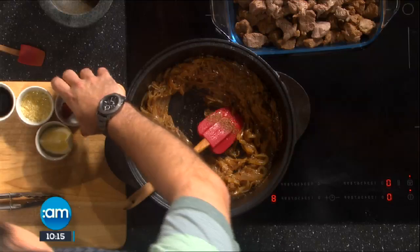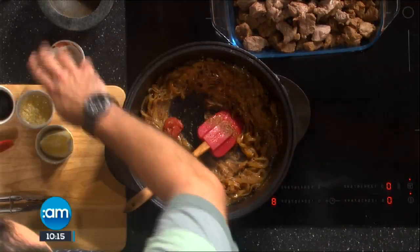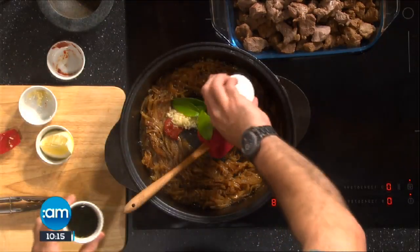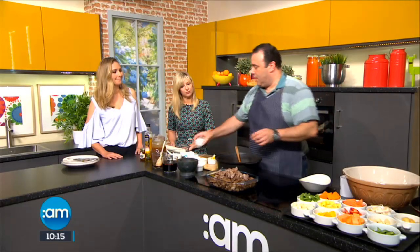We just start that off, and then I'm also going to add my tomato paste — this just gives you a nice rich flavor. Your garlic, can't not have garlic. This is bay leaf and thyme. I've got some Worcester sauce as well, two stock cubes, and then our Guinness.